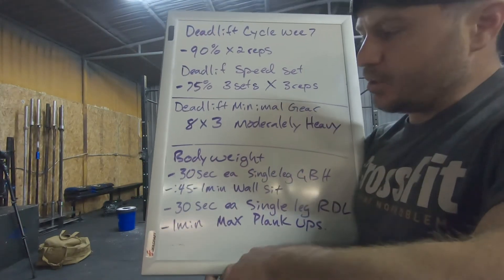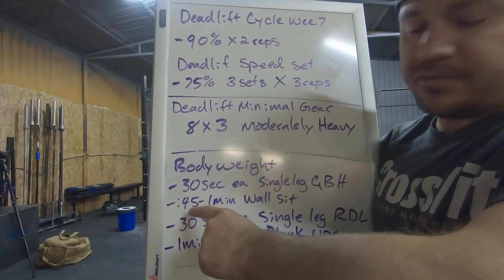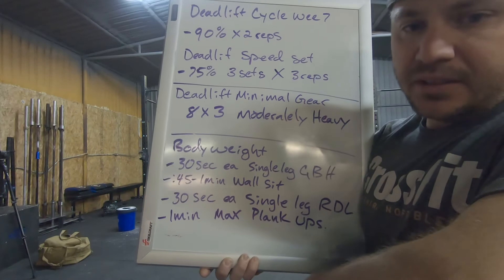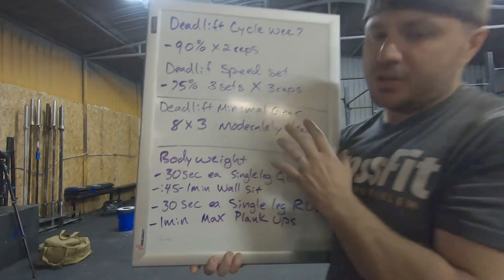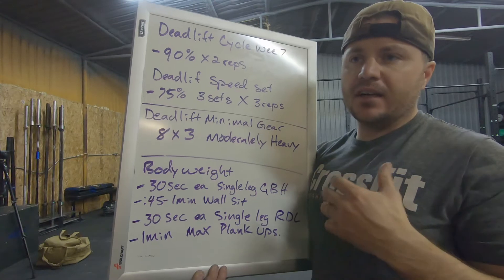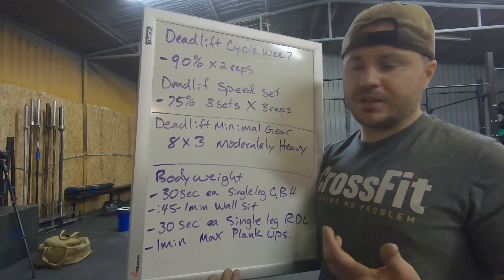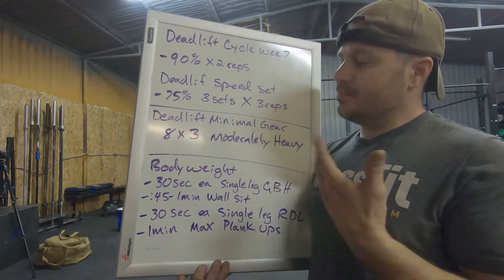The bodyweight options are: 30 seconds each side single-leg glute bridge hold, 45 seconds to one minute wall sit, 30 seconds each side single-leg Romanian deadlifts, and one minute max plank ups. If you want a little more cardio today, I recommend going out and hitting 25 minutes of running, biking, rowing, or anything like that — get your heart rate going.